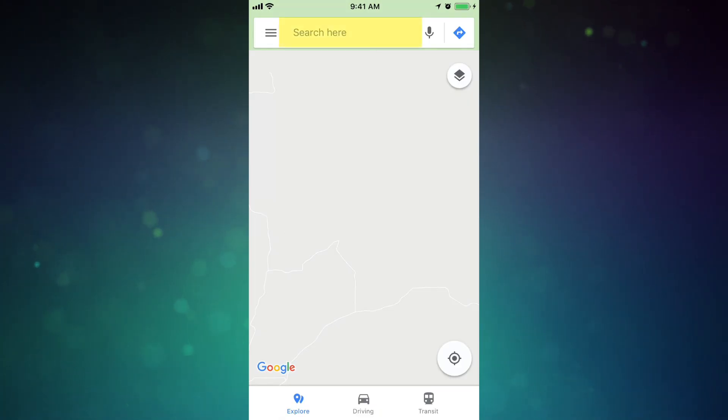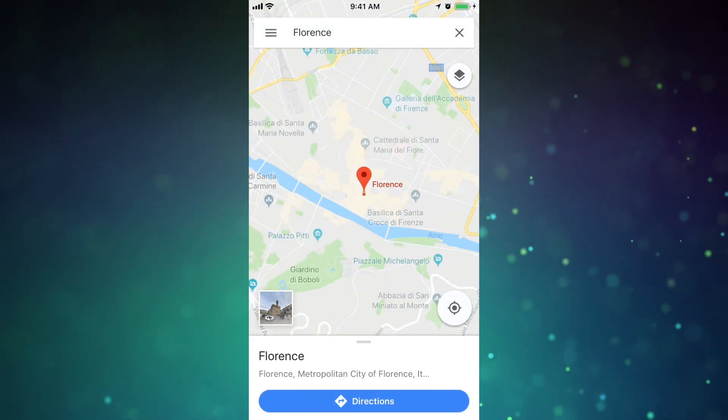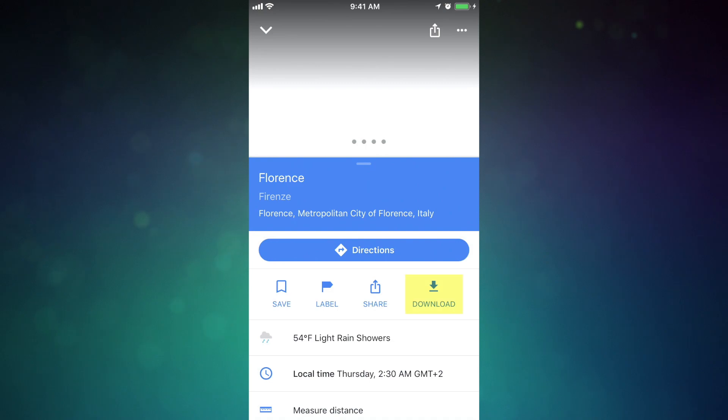If you're traveling and you want to download a map of an area you're not in yet, you can do that too — it just takes a few extra steps. So say you're going to Florence, Italy, just type in the destination in the search area. Then tap the dropped pin on the map and now you'll have an option to download that map.